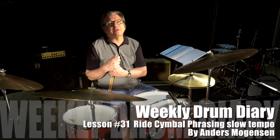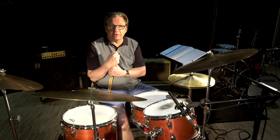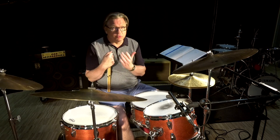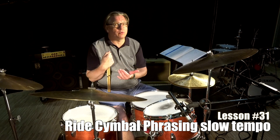Welcome to my weekly drum diary. Today I'm gonna focus on my right cymbal at a very slow tempo. I'm gonna work with Equinox, which is the blues we've been talking about earlier. When we get into this kind of very slow playing, I'll be thinking a lot about eighth note triplets.